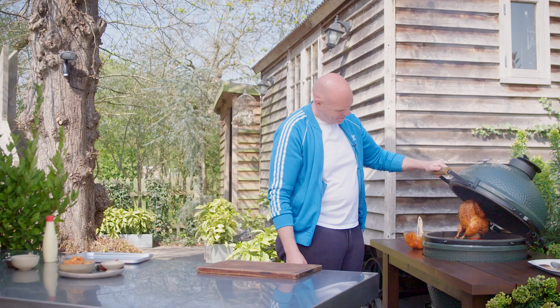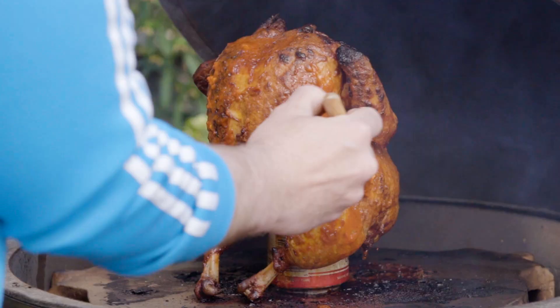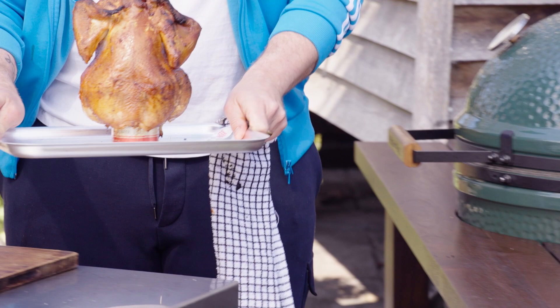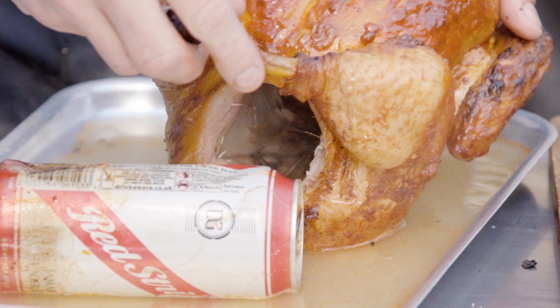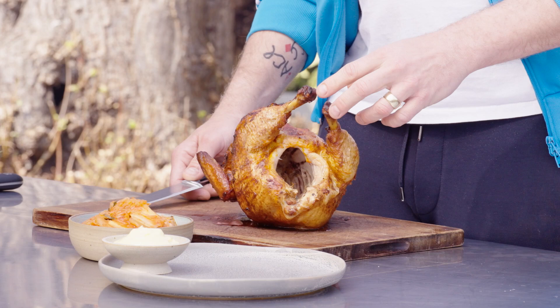After about an hour and a half, you end up with something that looks as gorgeous as that. You can give it a last little brush. Now at this point it's going to be quite careful — take it off onto your tray. I'm going to try and move that beer can. How amazing does that look? I mean, it just looks incredible. I'm going to leave it to rest now for around about 15 to 20 minutes before we carve it.